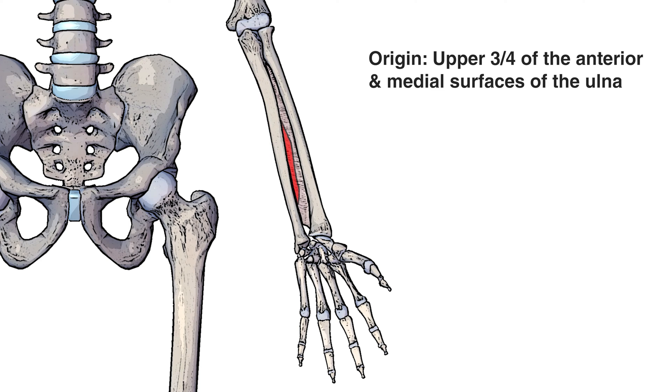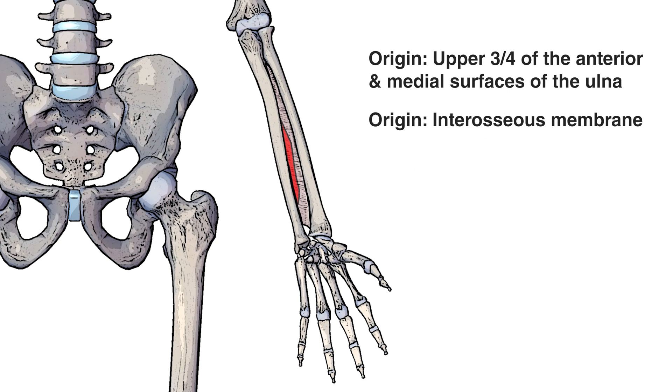We can see our next origin point here now highlighted in red, and that's going to be on the interosseous membrane. The interosseous membrane is a thick and dense sheet of connective tissue that connects onto the radius and the ulna and it's between these two bones. As the flexor digitorum profundus muscle passes down the arm it's going to cross over onto this interosseous membrane, and that's going to serve as another origin point for this muscle.